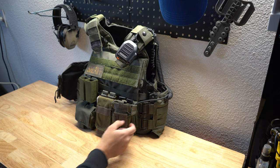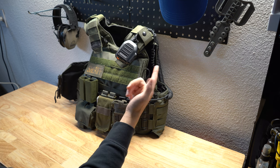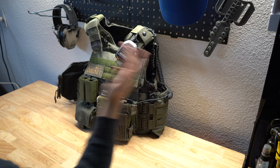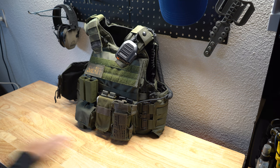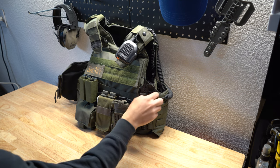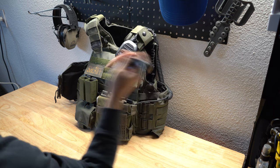I also carry trauma shears. I think everybody should carry trauma shears if you're in this kind of job or any related kind of job. More often than not, I've run into times where I didn't have them one day and I needed to cut someone's clothes off for some kind of shooting.